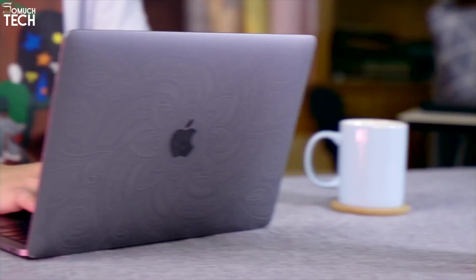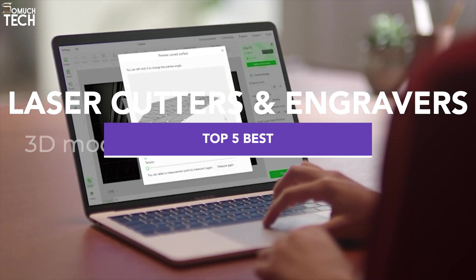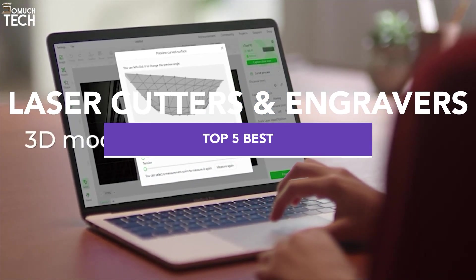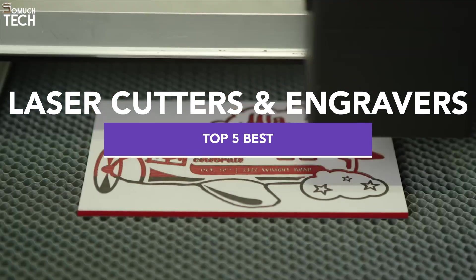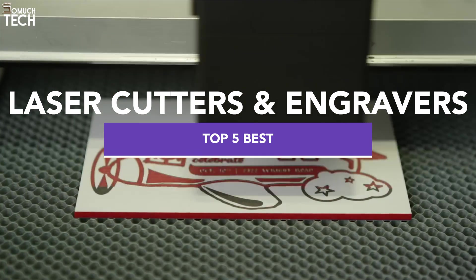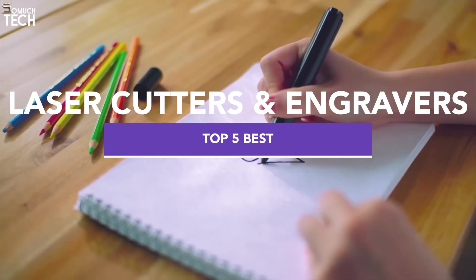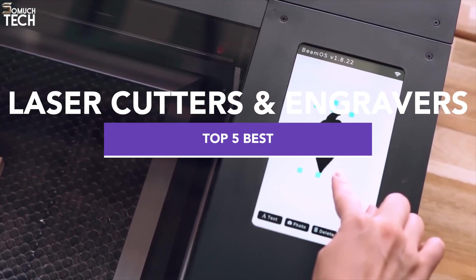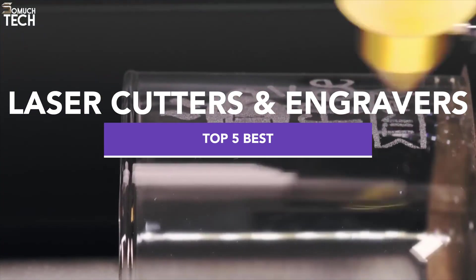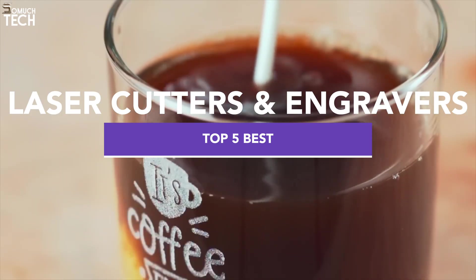Hello guys, welcome back to the SoMuchTech channel. If you're into crafting, DIY projects, or running a business that thrives on creativity, laser cutters and engravers can be total game changers. Today we're diving into the best 5 laser cutters and engravers you can buy in 2025, covering everything from powerhouse machines to compact wonders that fit right on your desktop. Whether you're cutting wood, engraving metal, or crafting the perfect gift, there's something here for every kind of creator. So grab a snack, sit back, and let's get started.